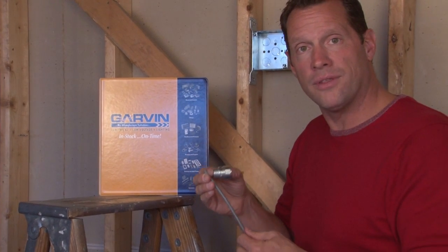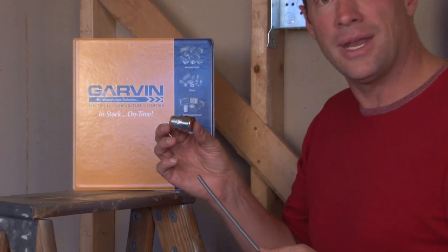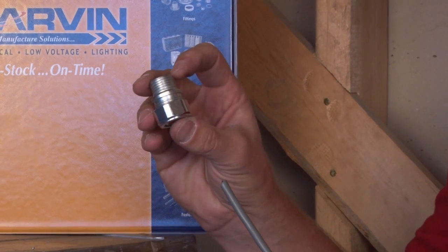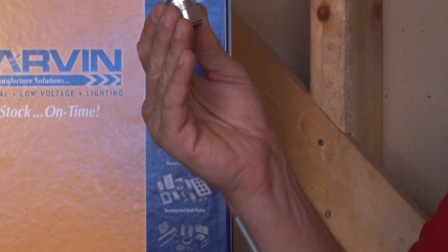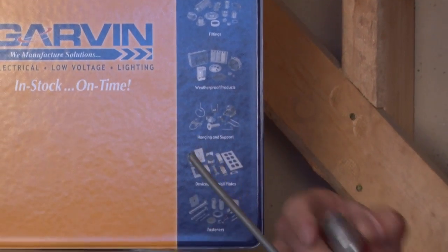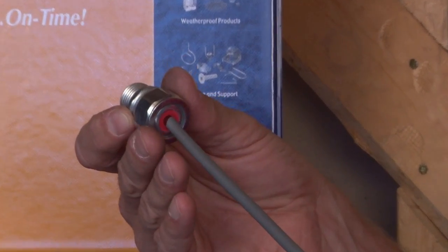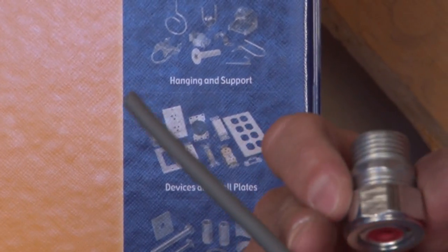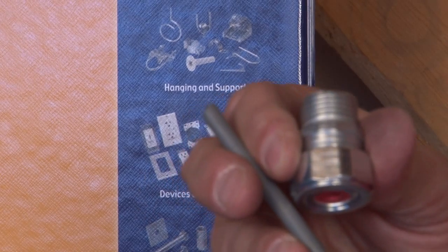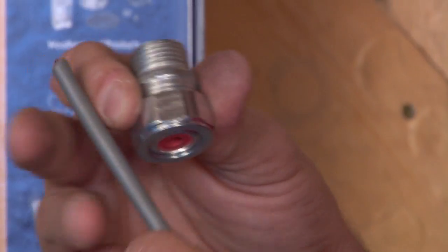It's very important that this power cord is installed with a cord grip connector. The way a cord grip connector works is the threaded portion is screwed into the electrical box in the ceiling, and the power cord is inserted through a rubber gland that tightens down onto the exterior jacket of the power cord, providing a nice tight seal that supports the weight of the power cord vertically.